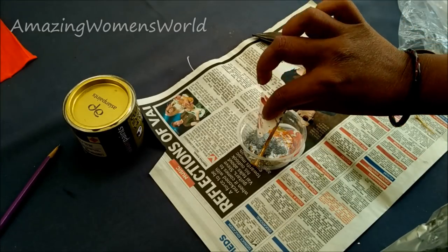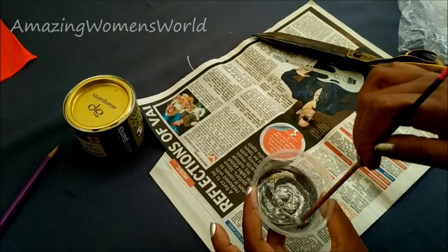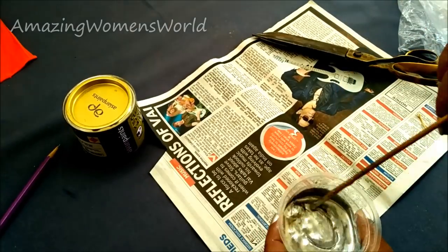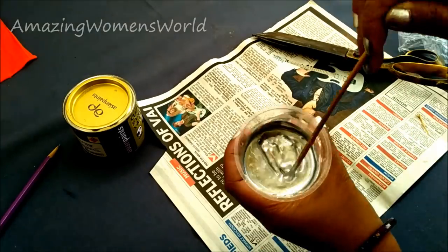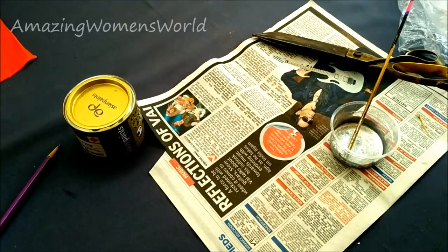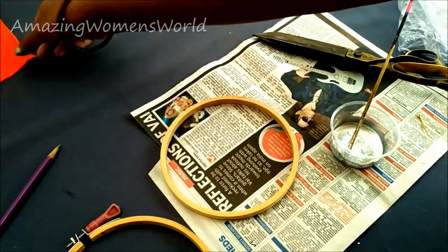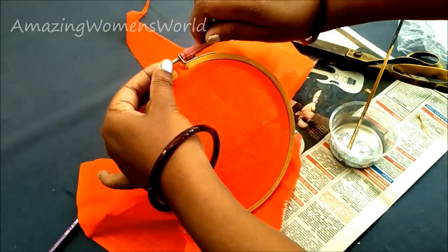I'm mixing 2 to 3 grams of silver powder with this varnish. Mix it well without any lumps. This silver paint is durable and washable and will not fade easily, as I've shown in my previous videos.